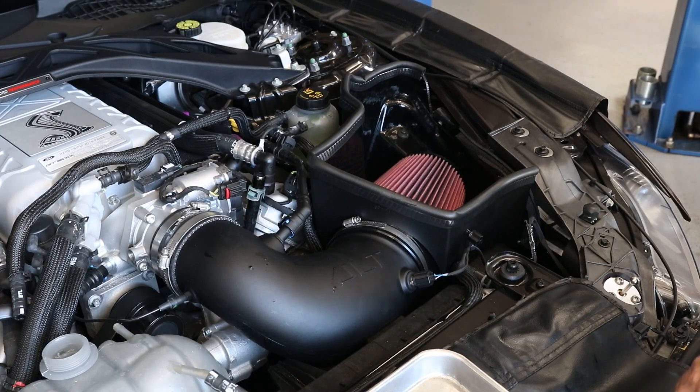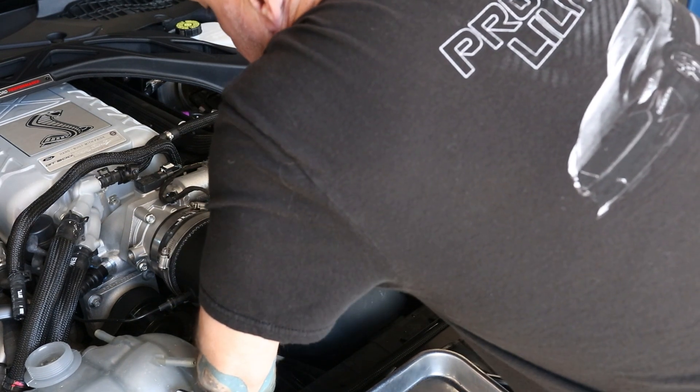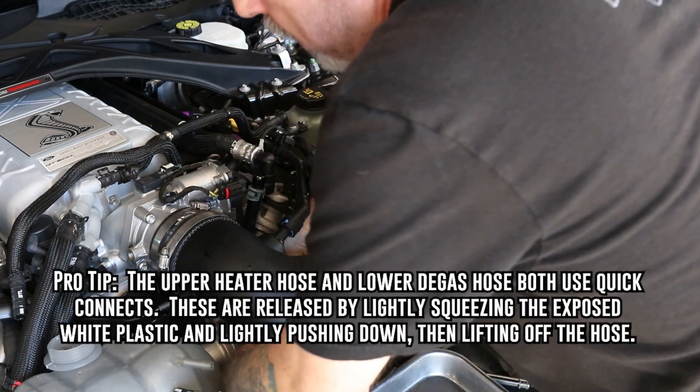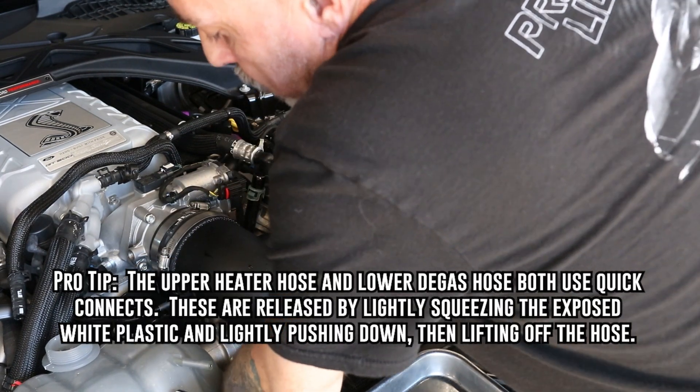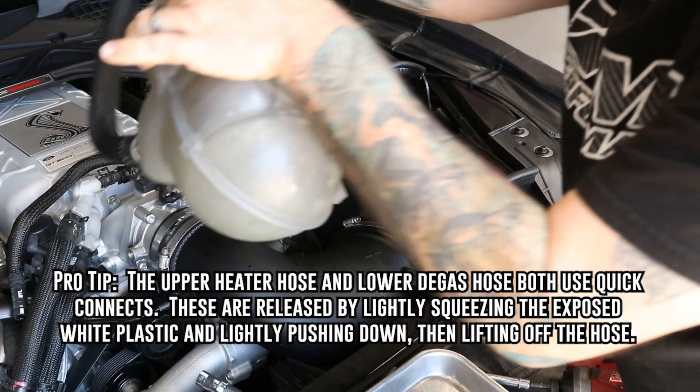Now that we've drained the coolant, we're going to go ahead and remove the degas bottle. It's a quick release clamp — just squeeze it. Be sure not to let the hose drop in case there's coolant left in the hose, and go ahead and pull your bottle out.